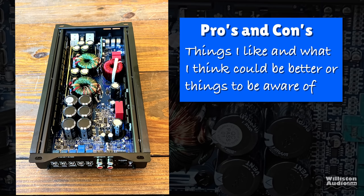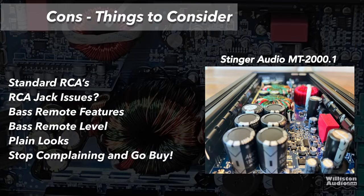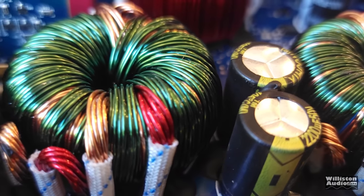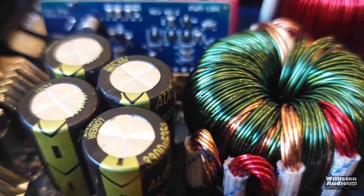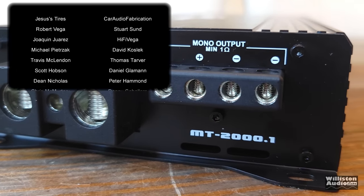Let's talk pros and cons. The good: small footprint, rated power plus, available online, variable subsonic, variable bass boost and frequency, bass remote included, it's linkable/strappable, and it stayed cool during testing. Things to be aware of: there were RCA jack issues, the bass remote is just a basic knob that turns up really fast so be ready for that, and the looks are plain. But if you just want something that works well at an incredibly good price, check out the Stinger MT2000.1 — links are in the video description.